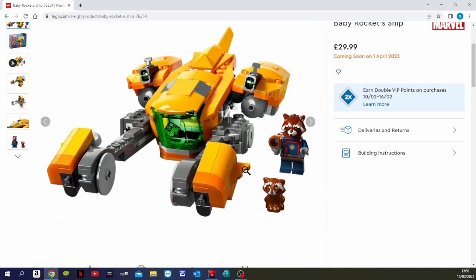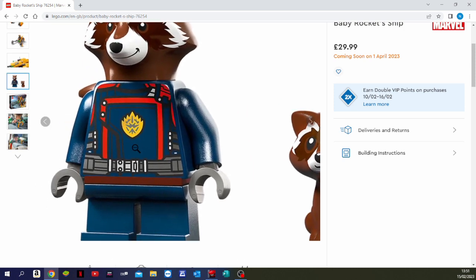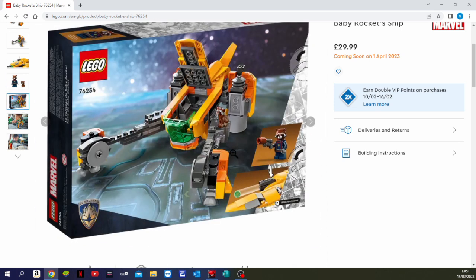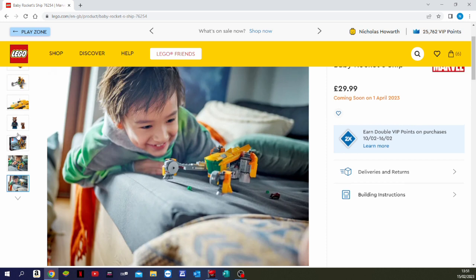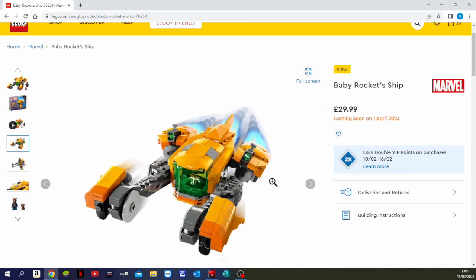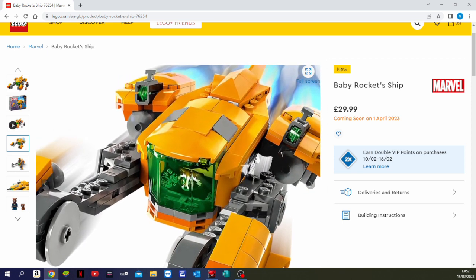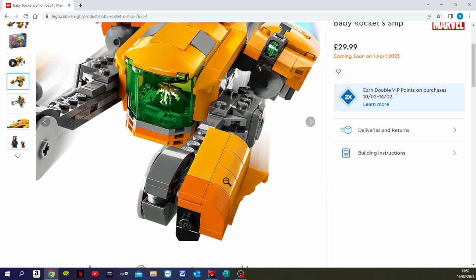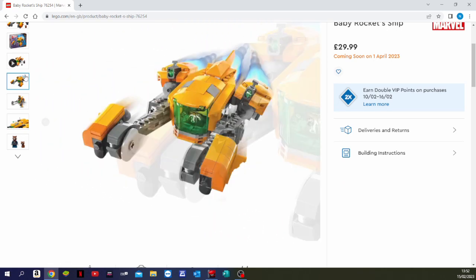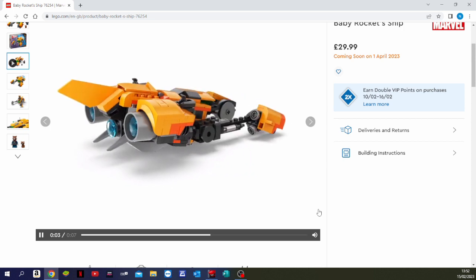It comes with two minifigures: Rocket Raccoon and Baby Rocket, again in his new outfit from the movie. The box artwork looks very cool. Looking at the build, it's quite a simple little ship. There's a green windscreen — Baby Rocket is flying the ship, which could be something quite important in the movie. There are some nice rounded pieces and it looks like a cool little build, though it's not something I'm going to be overly bothered about personally.